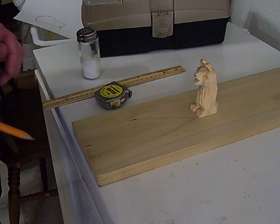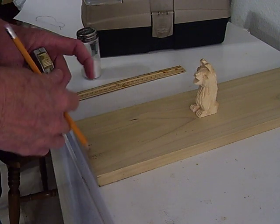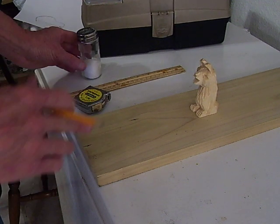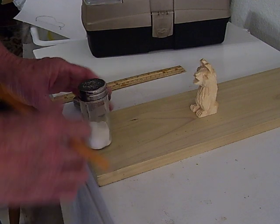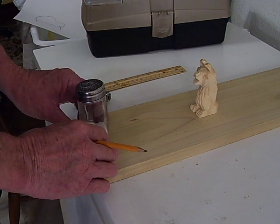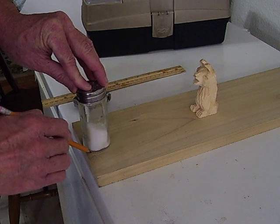I'm just going to make a little design here. This is a 1 by 6 like I said, which is around almost 5 and 3 quarters. I'm going to show you how we do it in Texas — I want a little roundness to this handle, so I'm going to put a little salt shaker. In Texas we just use whatever we have to use.